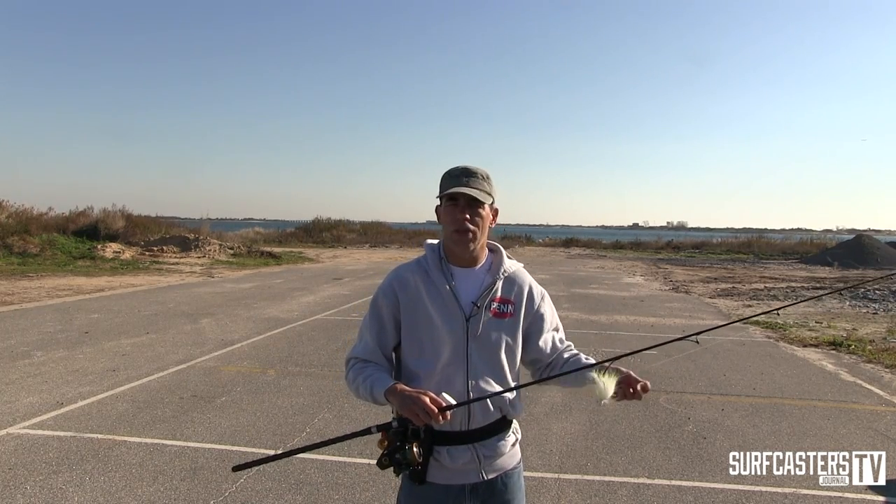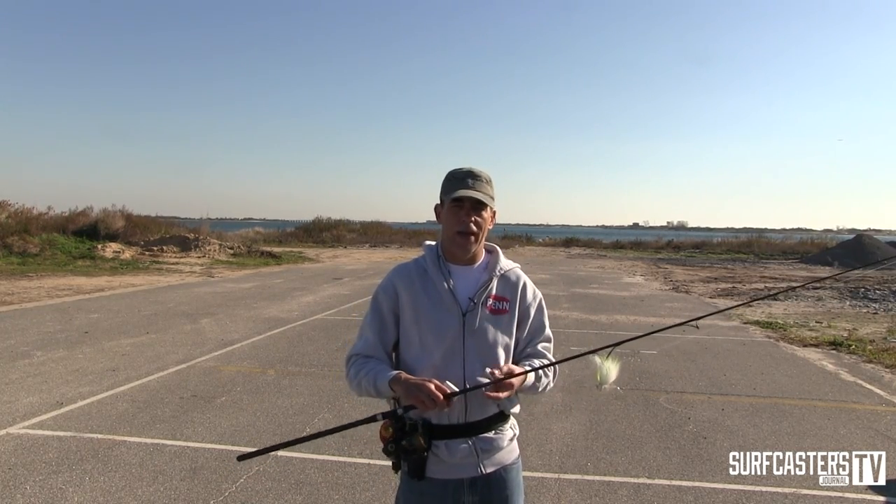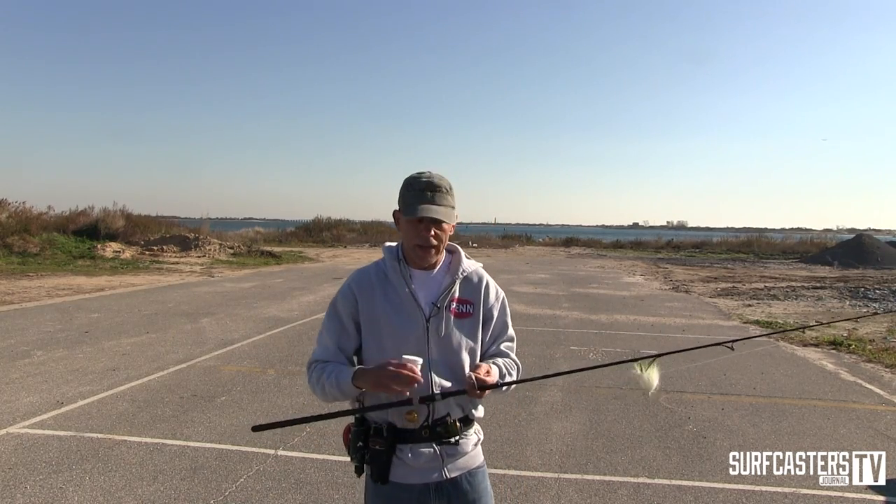I fished last night. I had a full bag for the plugs, and I never took the plug out. I was throwing a bucktail all night long and catching fish.